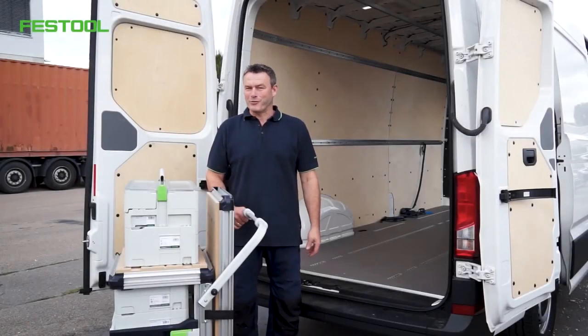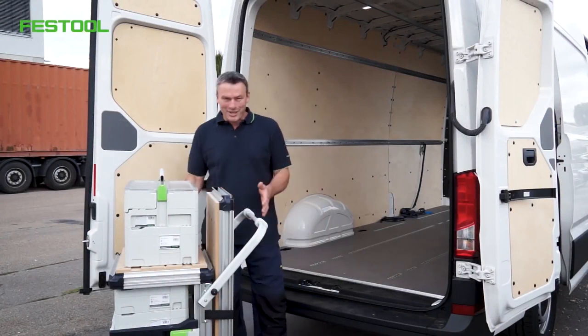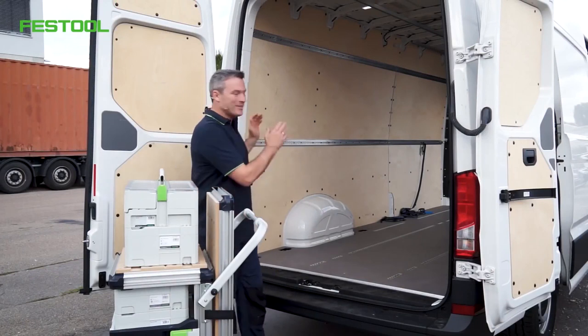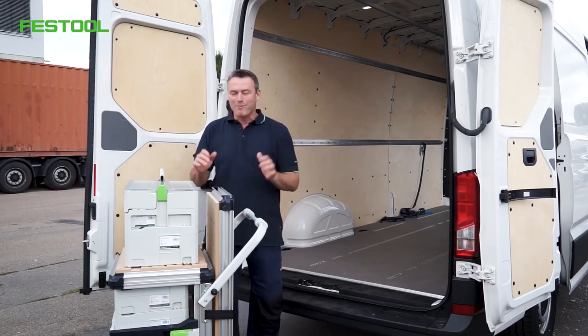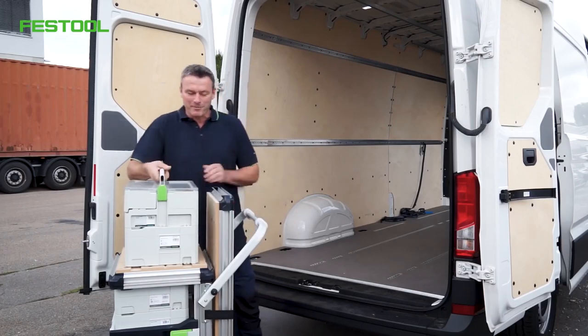My name is Frank. Welcome to Festool TV. How do I get my fully loaded mobile workshop with all the tools into my van? That's the main question. How do I load my mobile workshop in one go without having to take it all apart? I'll show you how to do that now.